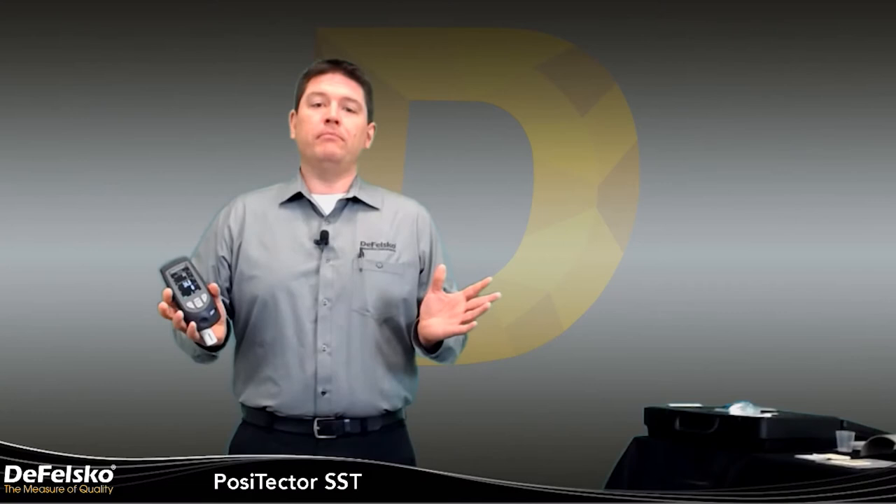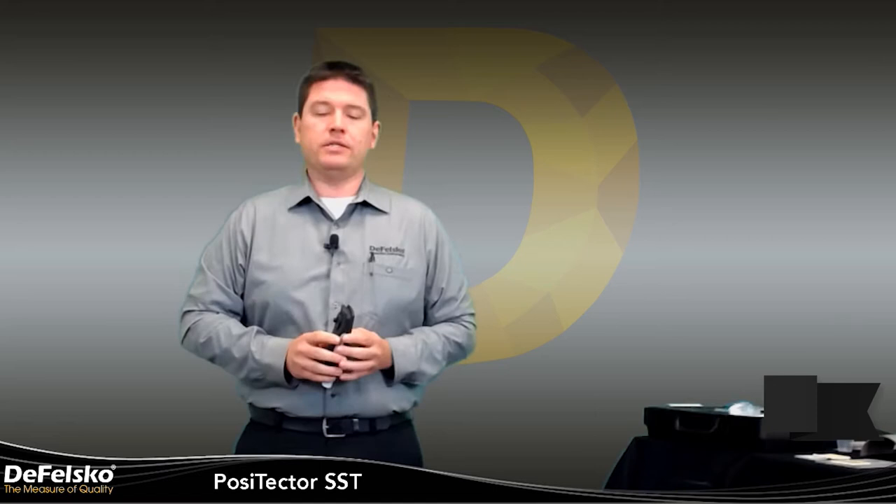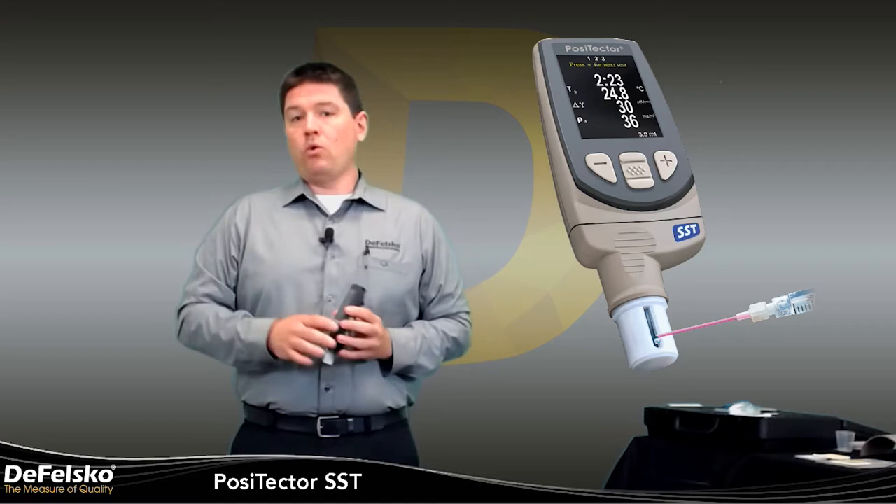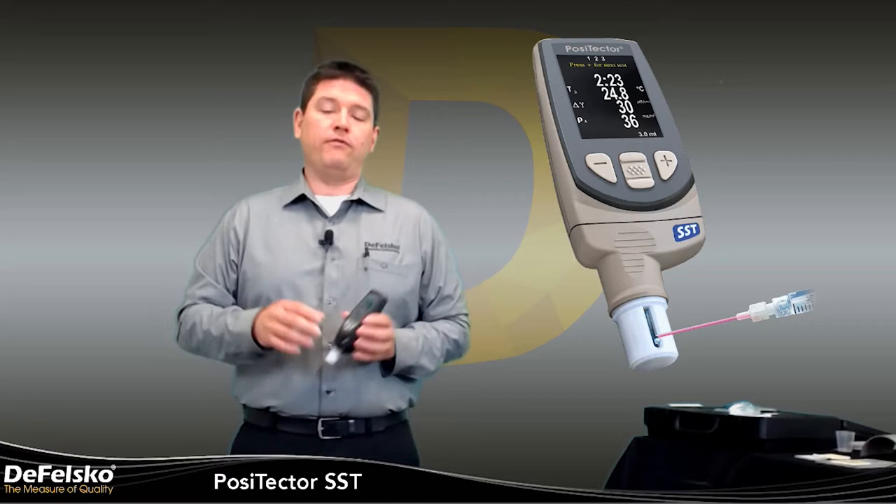Hi, my name is Jody Wenzel. I'm a technical sales engineer here at Defelsko. I'd like to welcome you to our second in a series of webinars. Today we will be talking about the PosiTector SST soluble salt tester. If you missed our first webinar on the PosiTest LPE, don't worry, it's recorded and saved on our website. You should also be able to find a link to it in the invitation we sent out for this particular webinar.